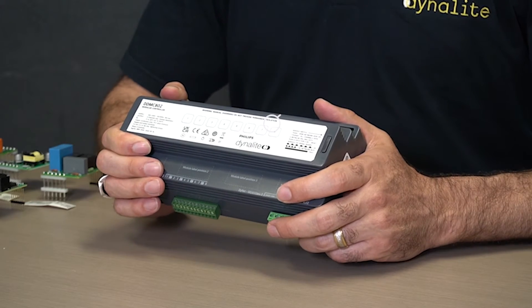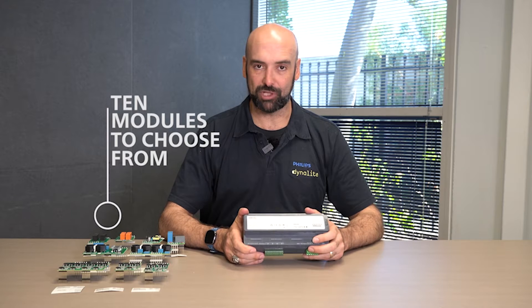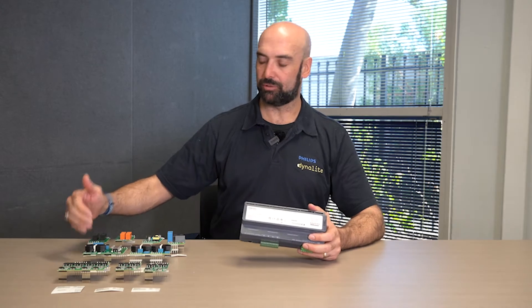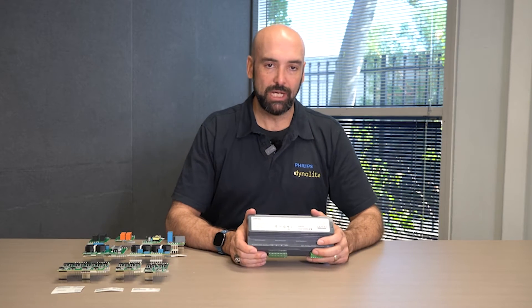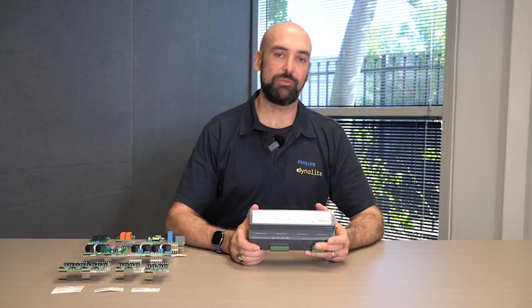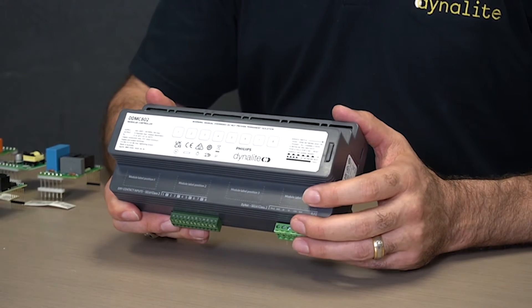With this device we can populate it with any one of our output modules, allowing for flexibility of its output channels. These range from trailing edge modules to leading edge modules, relay modules, blind control modules, driver modules, as well as fan speed modules. The unit can be pre-populated with any mix of these output modules to suit the project's needs, or they can be left out as spare capacity.